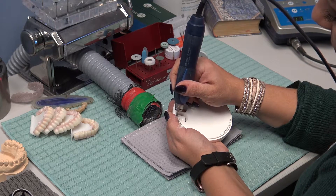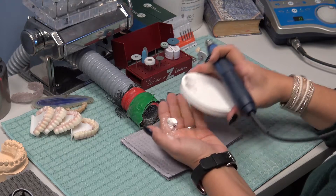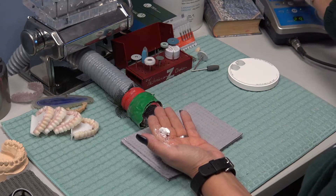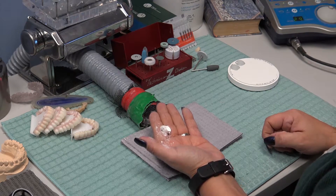Cut through the rest of the sprue, and when the crown does fall out, it'll fall on the occlusal surface and not on the margin. That just gives you a little bit of extra safety when cutting the crown out so it doesn't fall and accidentally chip a margin.